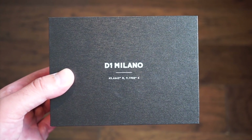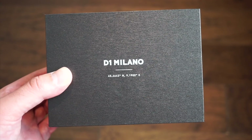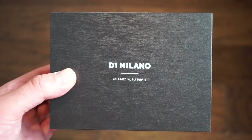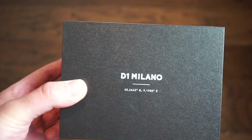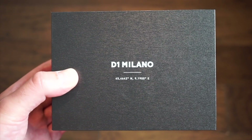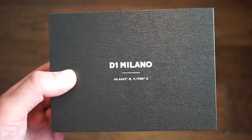Hello ladies and gentlemen, welcome back to Watch Addiction Watch Reviews. Today we're taking a look at the D1 Milano — the new automatic version, the 'Automatico.' D1 Milano is a brand based in Italy. I've been reviewing some of their watches in the past and I think the quality is pretty good. They're kind of very Gerald Genta-ish, Nautilus-styled watches.